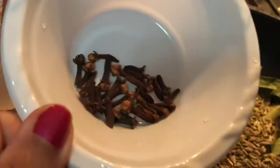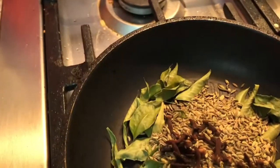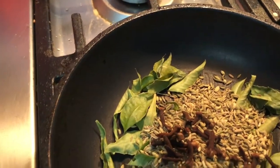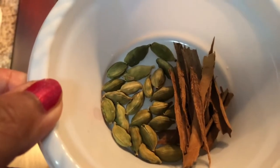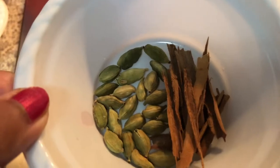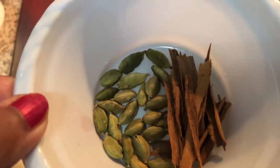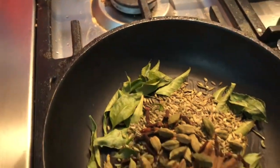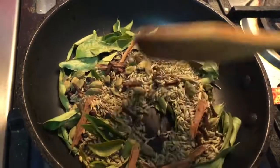Cardamom, cloves, cinnamon and cardamom — these are the spices I am going to use for the recipe.